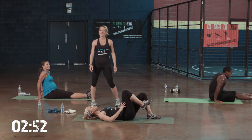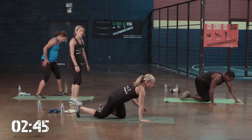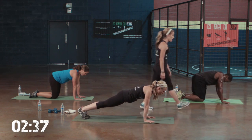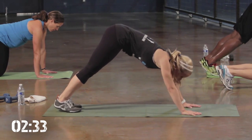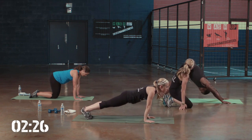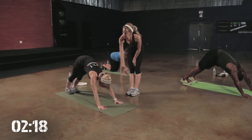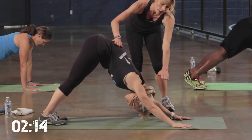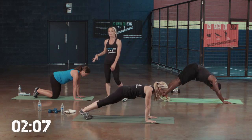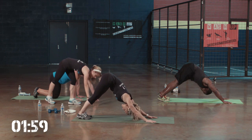Next exercise: plank to down dog. Level 1, you can just hold a down dog with Kate. Level 2, you can come up to a down dog and then down to a plank. Level 3, same thing — down dog, but you can go down to a low plank. Keep those abs tight, Daniel. Weight in the heels. Notice how when she comes back into the down dog, her body is in a straight line — her head is in alignment with her shoulders. You can hold this bridge, or if you want more challenge, Level 1, you can decide to hold a down dog with your head in natural alignment.